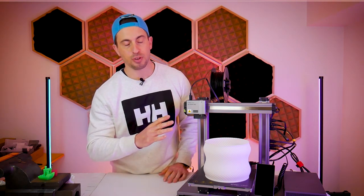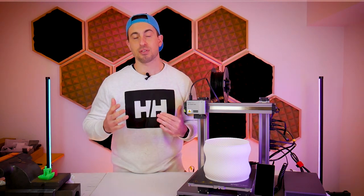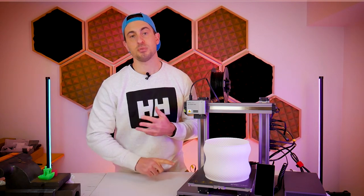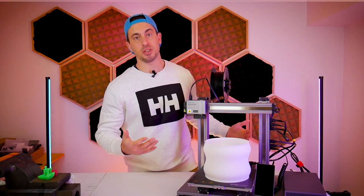This is the first of three videos for the Snapmaker A250T. If you're familiar with the A250T you'll know that it is a three-in-one machine, meaning it can do 3D printing, CNC machining, and laser cutting. There's a lot to cover, so that's why I split this up into three separate videos.